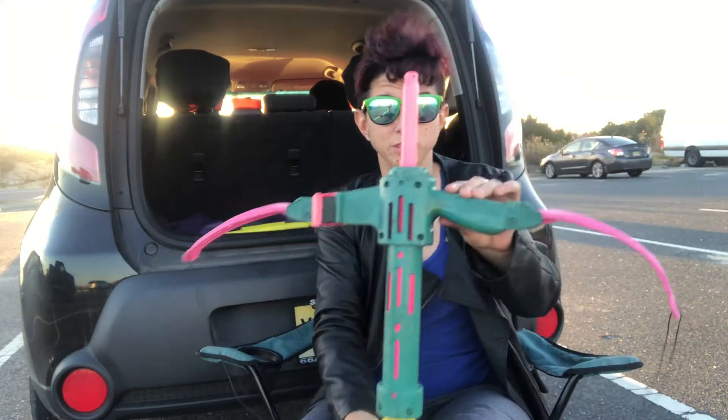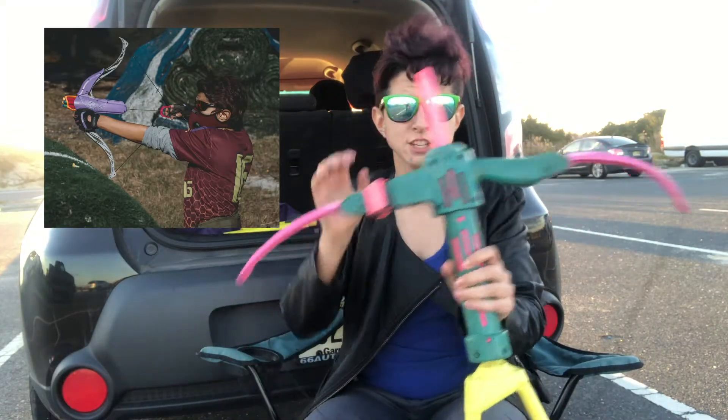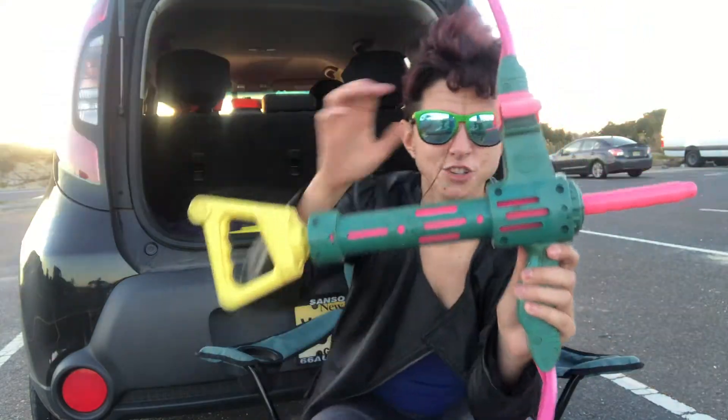This is the first blaster to exist for Hasbro. Everything past that was the N-Strike Line, the N-Strike Elite, all the way up to what we know today. So, a lot of history in my hands right now.